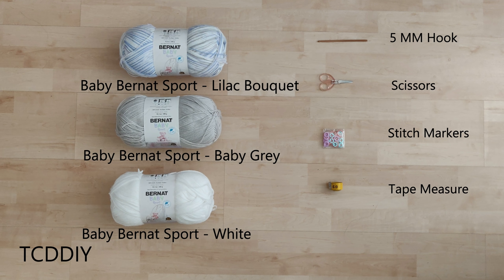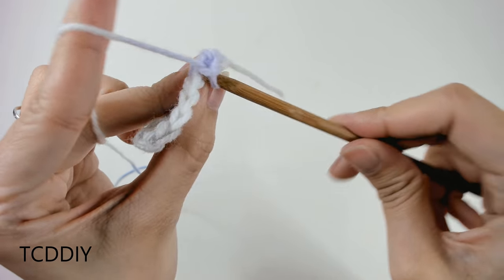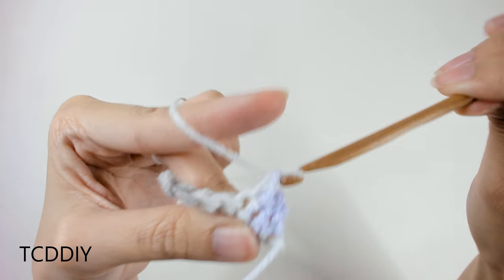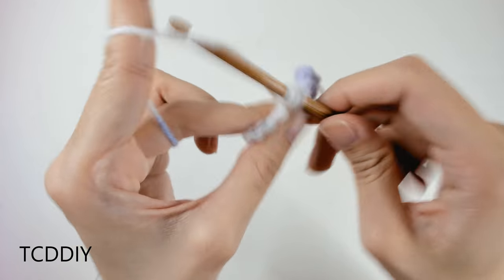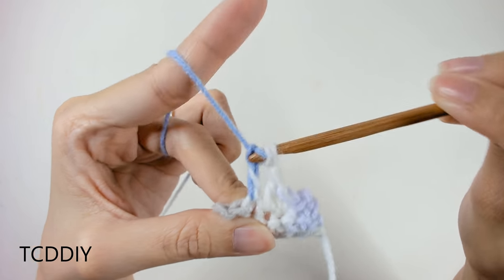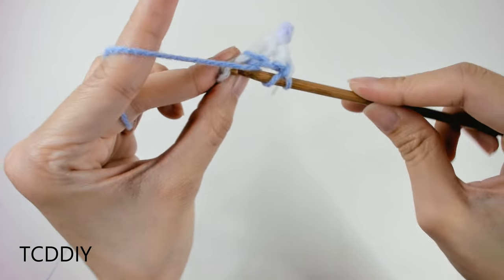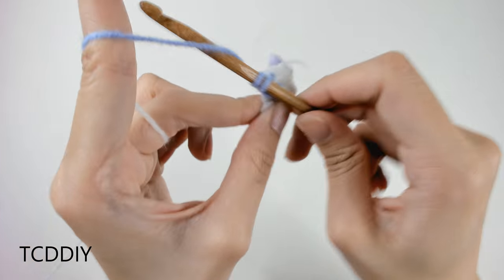We're using 6 stitches for this project: chain, slip stitch, single crochet, double crochet, treble crochet, and herringbone stitch. This tutorial is for a size small, but you can adjust it for your size — we explain how at the end of the video. So let's get started!